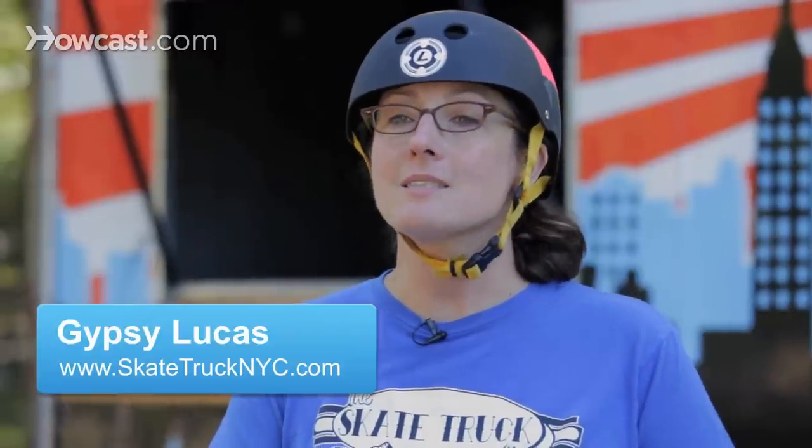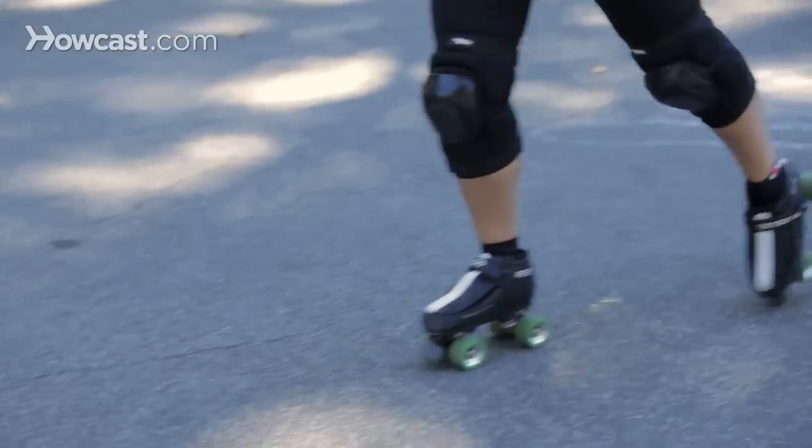Alright guys, we're going to talk about how to stop smoothly. There's a couple of different ways to stop on roller skates. The first one is using your toe stops. All roller skates come with toe stops on the front, unless you have specific dance skates that have no toe stops on them.